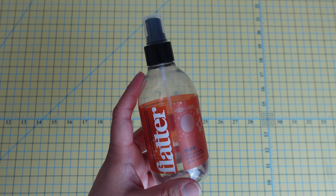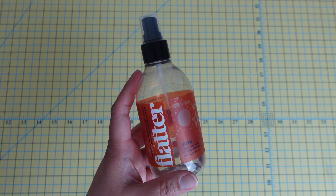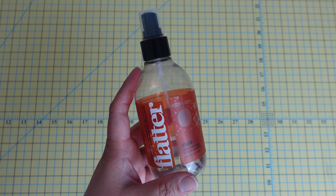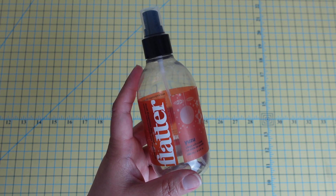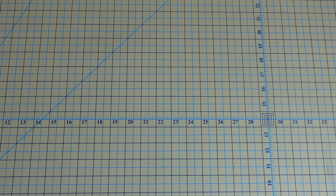I typically use Flatter when I am working with pre-cuts, because I do not starch my pre-cuts. But as I'm building a quilt block I need something that will help strengthen the fabric and give it some stiffness, so I'll use Flatter instead. It's a great option for that purpose.